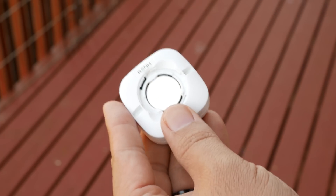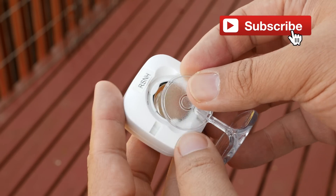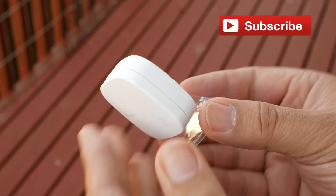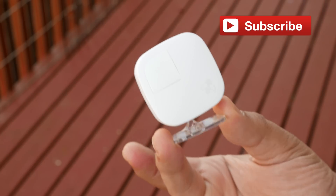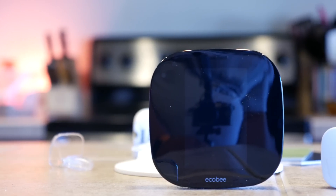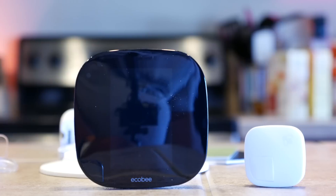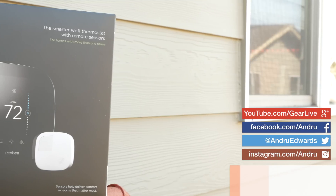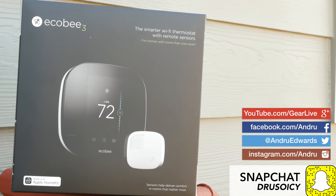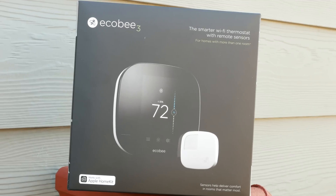If you like what you saw here and are feeling the Ecobee 3, do me a favor and hit that like button. And if you loved it, be sure to hit the subscribe button as well to stay notified of future tech reviews, tutorials, first looks, and more right here from this channel. Big shout out to Ecobee for sending this one over. If you want to see more on the Ecobee 3, be sure to check out my dream team brethren as we all took the Ecobee 3 for a spin — I'll leave a link to the playlist in the description below. Thanks for watching. I'm Andru Edwards and I'll catch you in the next video.